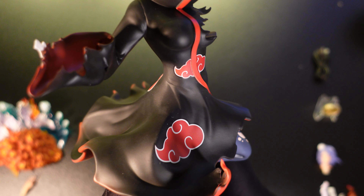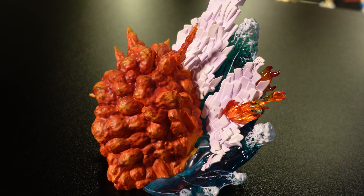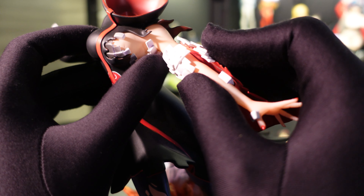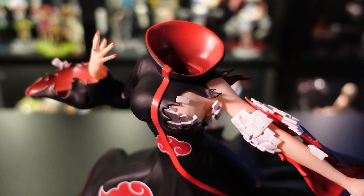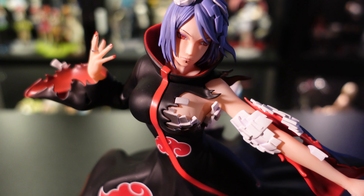Honestly, I'm not digging this figure. Her face is not my type, and the paint on the body is normal at best — yeah, normal. This is not bad, but it's not good either. There are many ways to enjoy a figure. I guess I'm not buying another Seaking product for a while, but I must say her dynamic pose is a spectacle, so I will keep her in a good spot. I also forgot to say that the base is not flat — it is rocking.